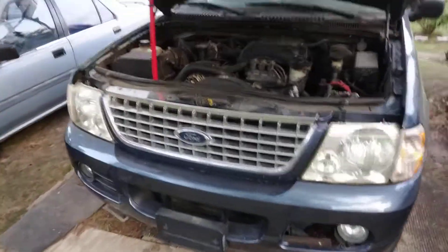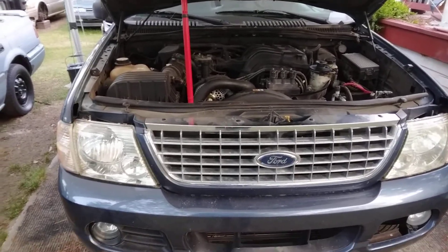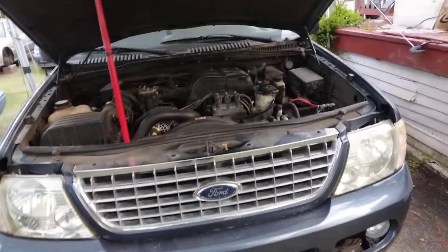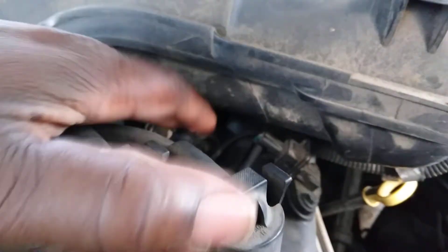I wonder, was the guy that designed this sensor on this thing drunk or high or something? You know what I'm saying — I just wonder, was he drunk? Cause man, think about who in the heavens name designed a diagonal sensor way up under this intake like this. Come on now, this thing is way up under here.